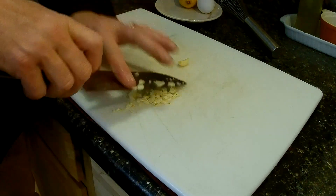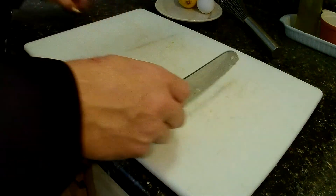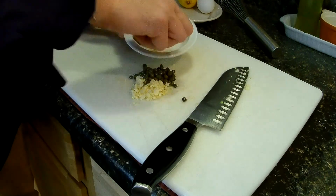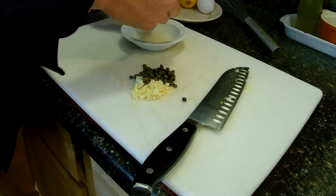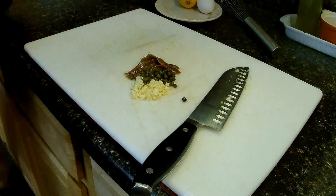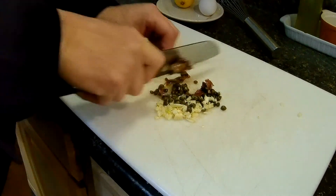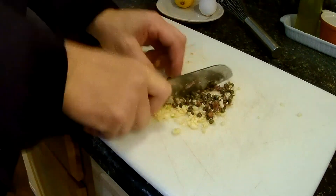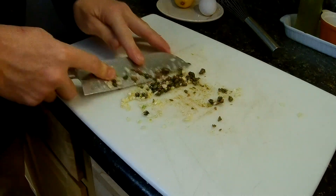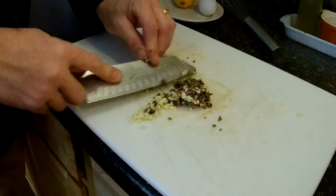I'm going to mix this together with the anchovies and capers to make a paste. So we've got about a tablespoon of capers and about three and a half to four anchovies. What we're going to do is chop these capers and anchovies and everything — pretty much want to make a paste out of this. Just take the side of the knife and keep working it. It's going to take a minute, let me get this down to a paste.